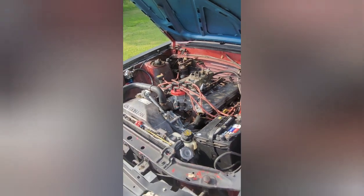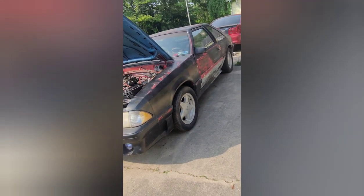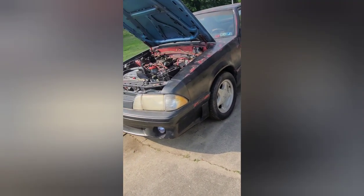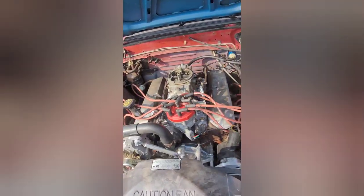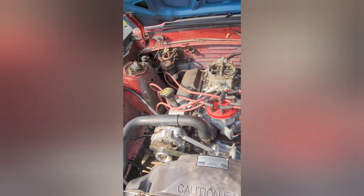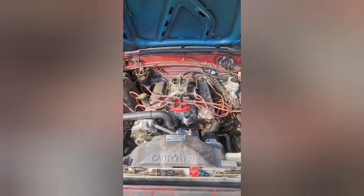So there you guys have it — a little carbureted action on a Fox body. Like, comment, subscribe — let me know what you think and let me know other stuff you guys want to see. I actually had a couple people asking for this, so there it is. You guys have a good one.